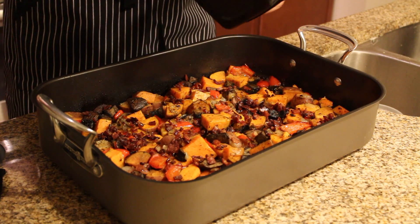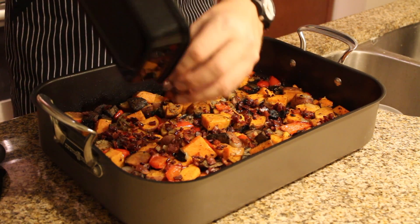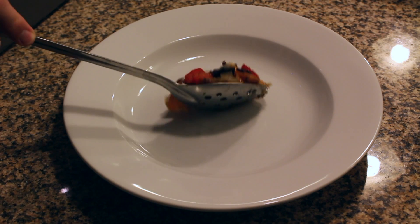Once the vegetables are done, you can put the crumbled bacon that we set aside earlier over them, and we're ready to plate.